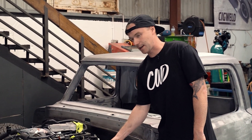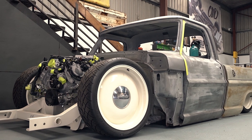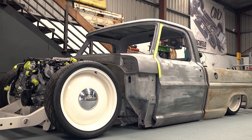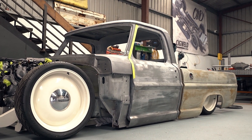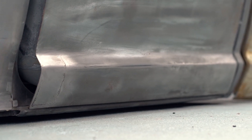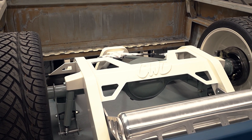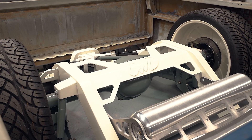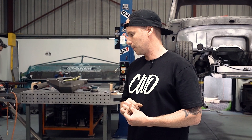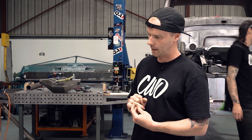This one is a 67 F100. It airs out on 22s — Coyote, 10-speed auto. Coming through the back here, we've started gapping some doors. You can see the chassis in the back — this was the chassis that went to Motorex last year. It's a nice clean one; pretty proud of this one. It was one of the first ones we built.